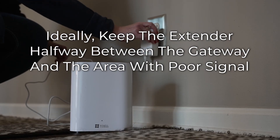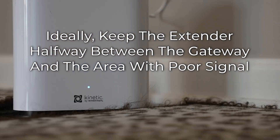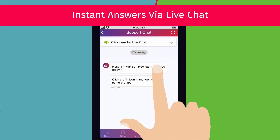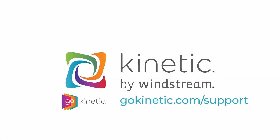After pairing with the gateway, you can move the extender to the desired location. Remember that it should be halfway between the gateway and the room with poor Wi-Fi signal. If these steps do not fix your problem, you can chat with us from the Go Kinetic app or from GoKinetic.com/support. Check out the video linked on screen to learn more.